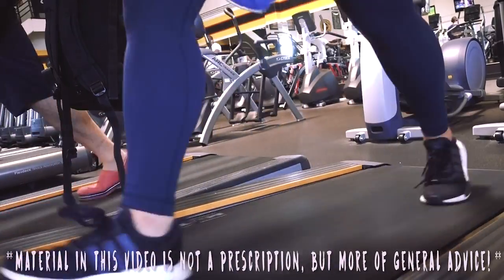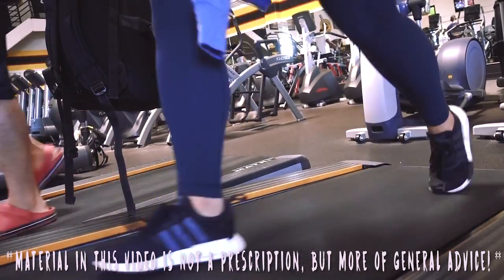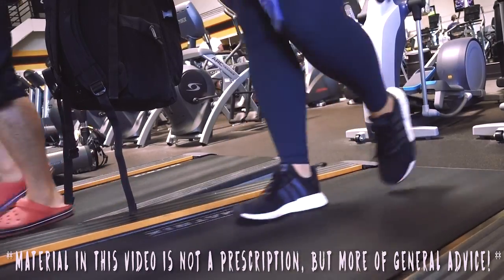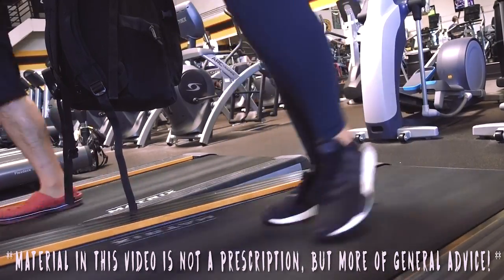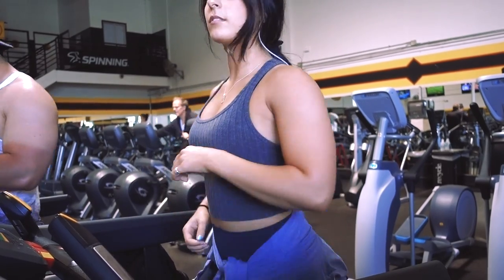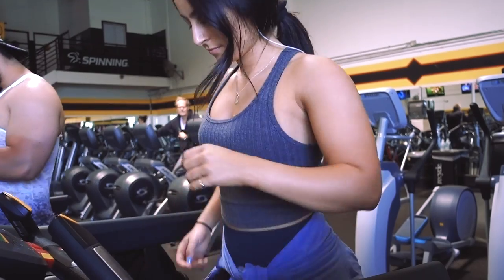Just a disclaimer — specific movements and drills are typically prescribed per person, depending on how you feel, how you personally move individually, and what different kinds of things you might need to improve whatever is going on with your body and your lift. So don't take this as Bible. You may need some of these things if they are particular issues of yours. Take this as more general advice, not a medical prescription or anything like that.